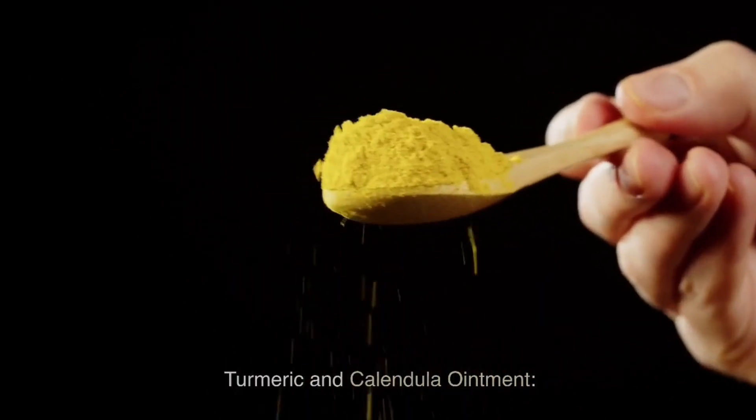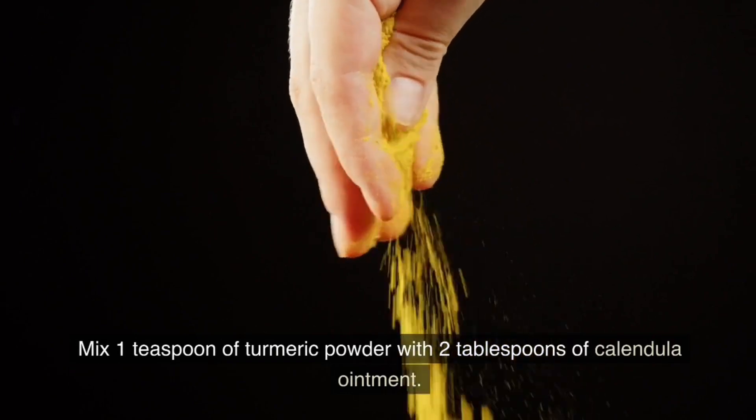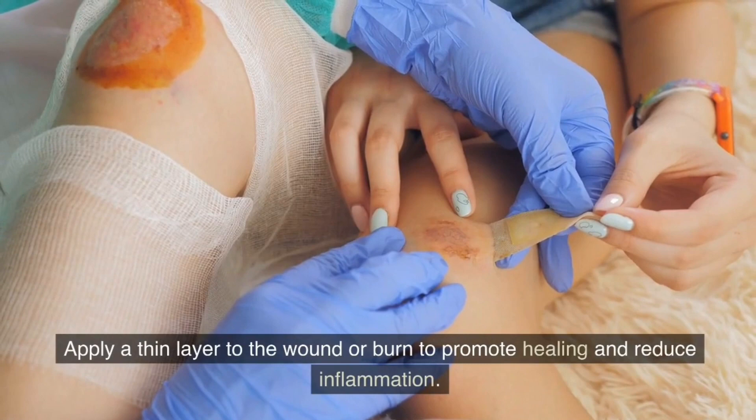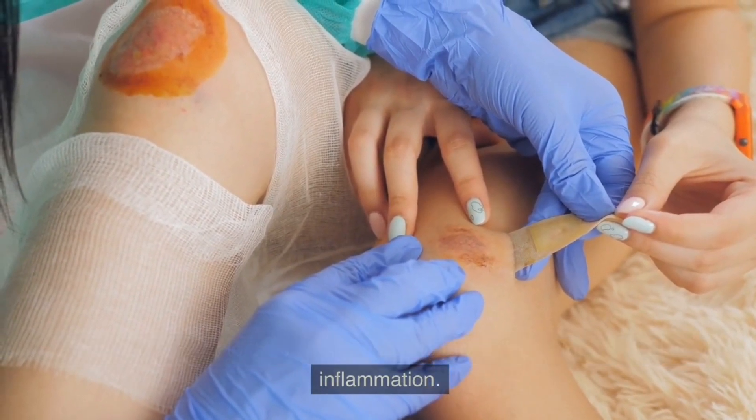Turmeric and Calendula Ointment. Mix 1 teaspoon of turmeric powder with 2 tablespoons of calendula ointment. Apply a thin layer to the wound or burn to promote healing and reduce inflammation.